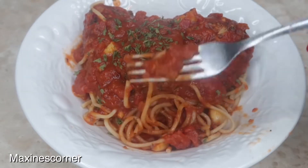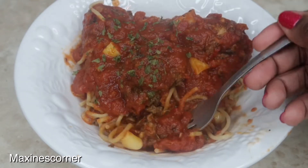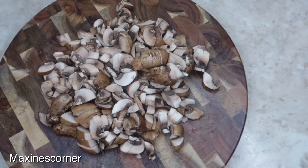If you want to learn how to make this delicious vegan recipe, then keep watching this video. To make our delicious vegan spaghetti and meatballs, what you're gonna need is: